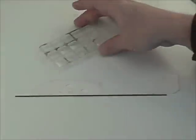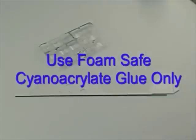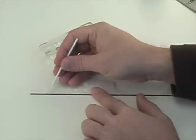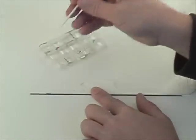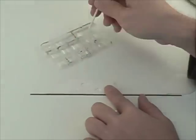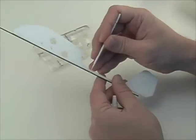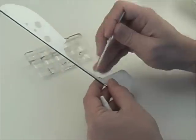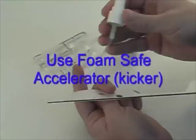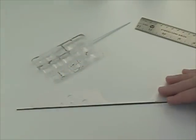Get some foam-safe CA glue — sometimes it's called odorless CA glue. With an applicator like a dipper, touch the glue to the joint between the carbon rod and the foam fuselage. You can use thin or medium CA; both can work. After applying the CA glue you can set this piece aside to dry, or you can use some kicker, which is an accelerator that hardens the CA glue in about five seconds.